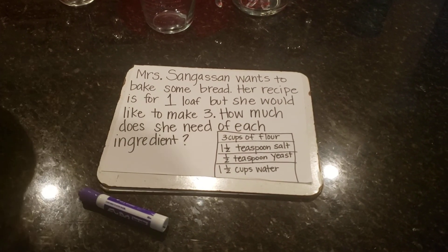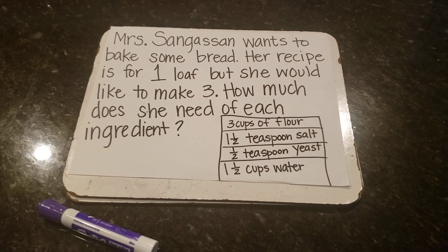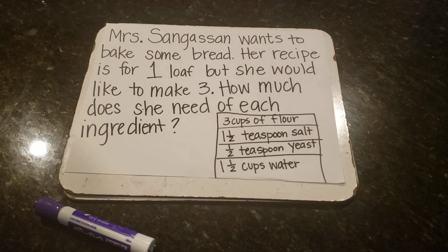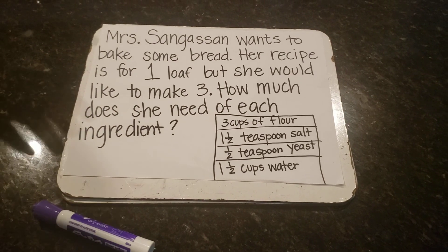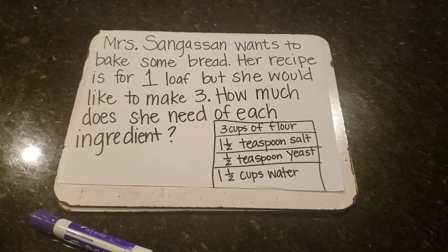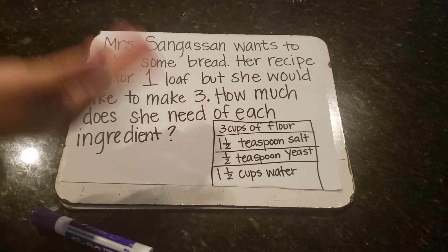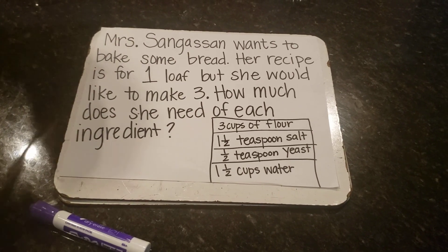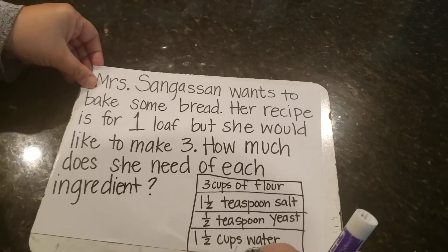Mrs. Sengason wants to bake some bread. Her recipe is for one loaf, but she would like to make three. How much does she need of each ingredient? It's really important that I know how much of each ingredient to make, otherwise my bread's not going to be so tasty and it's not going to work out so well. This is the real actual recipe.